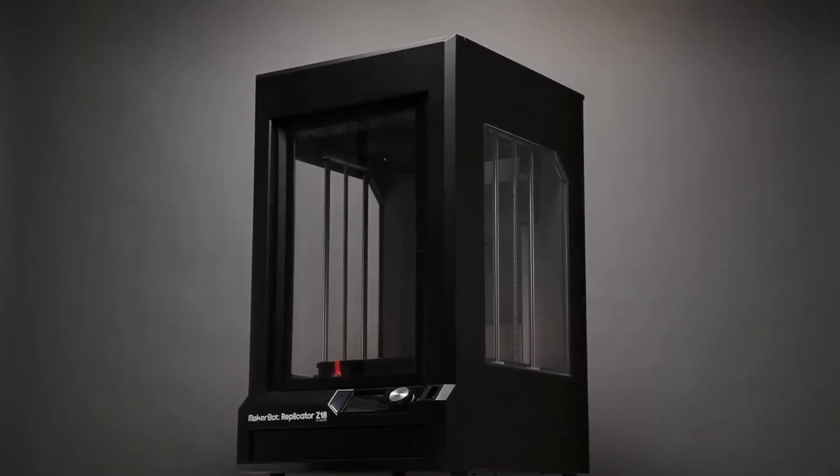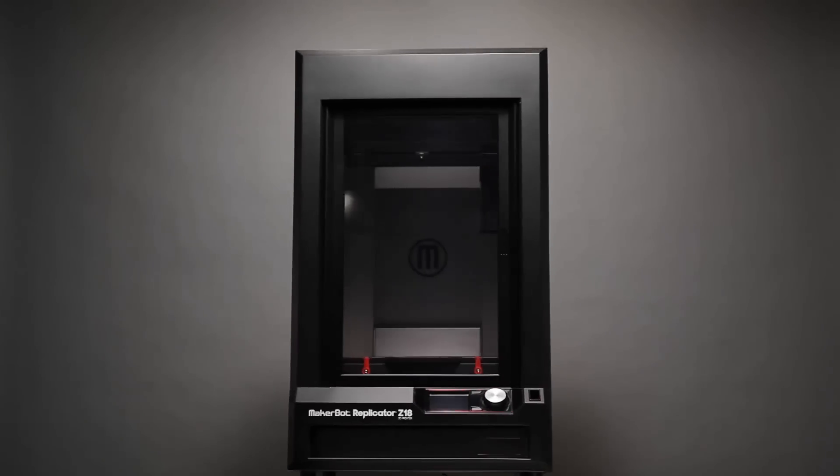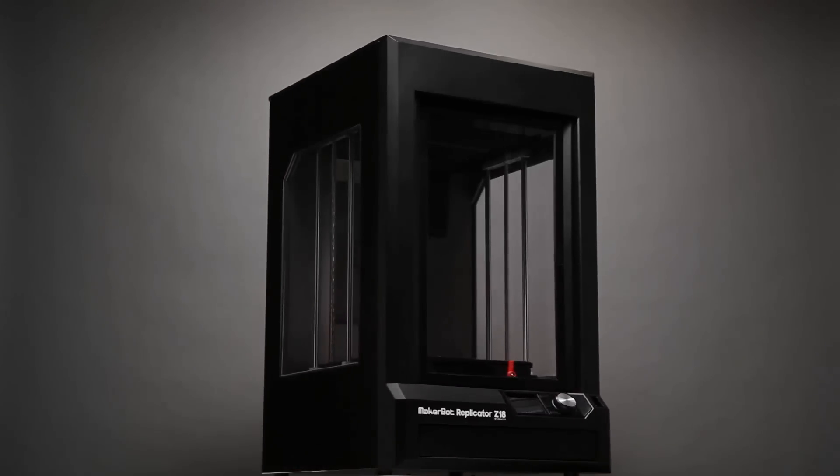The MakerBot Replicator Z18 has a massive build volume of 12 by 12 by 18 inches tall. It brings industrial strength manufacturing power into your office right on your desktop. What used to cost hundreds of thousands of dollars is now affordable, with the best price-to-performance ratio in its category.